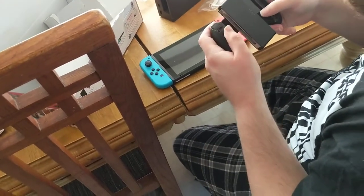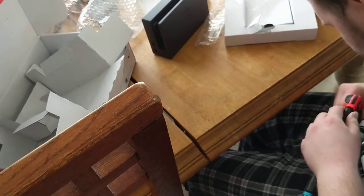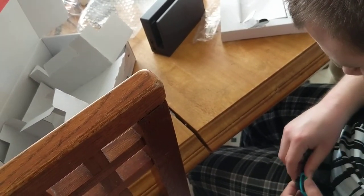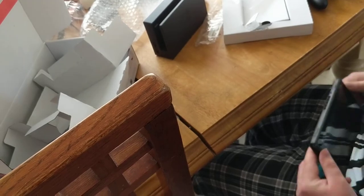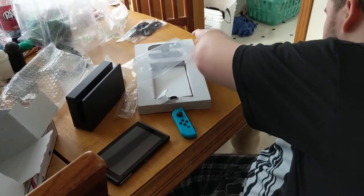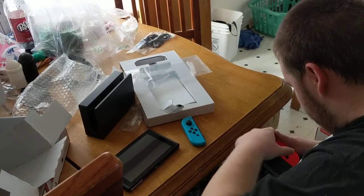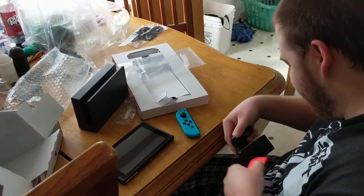You get the Joy-Con grip — should we show this? I think we should. So how do we detach these? There should be a button in the back. Just like that. And now this one — find the button, there it is. This is new to us because we just got this at noon today. The system is not designed for people with CP, apparently.